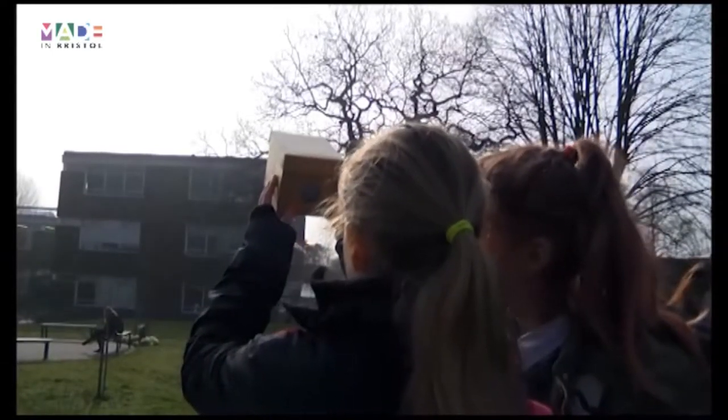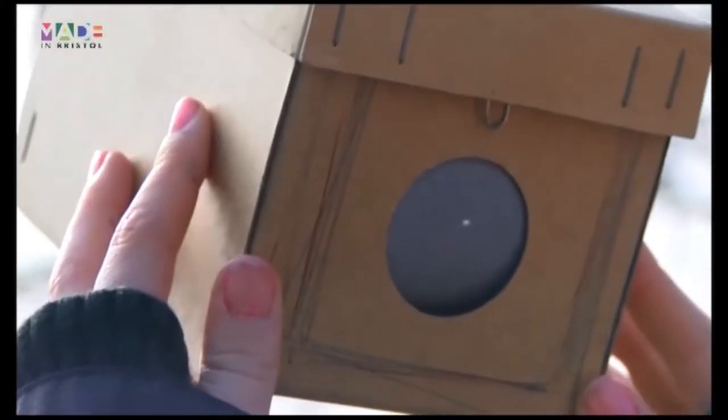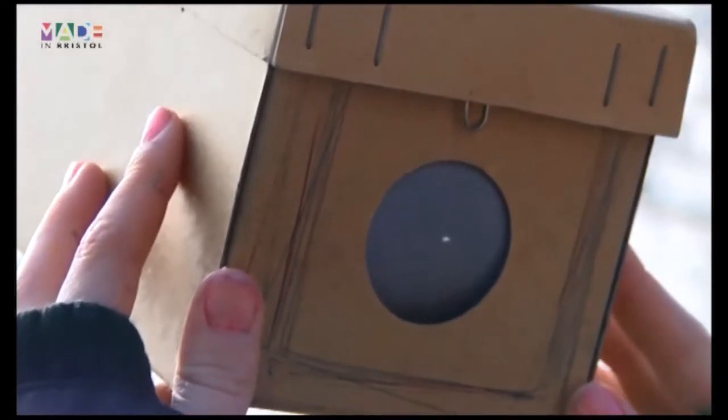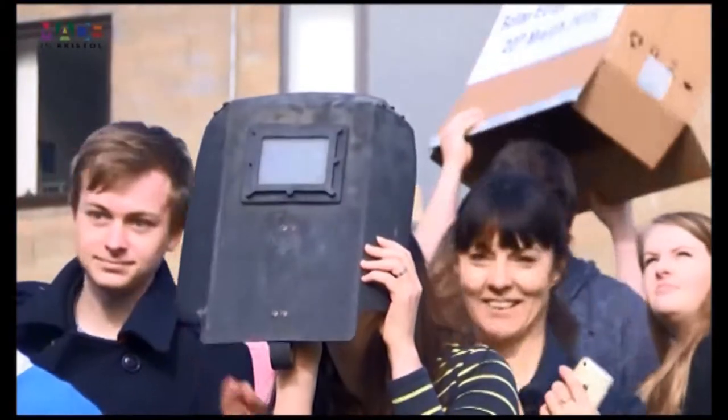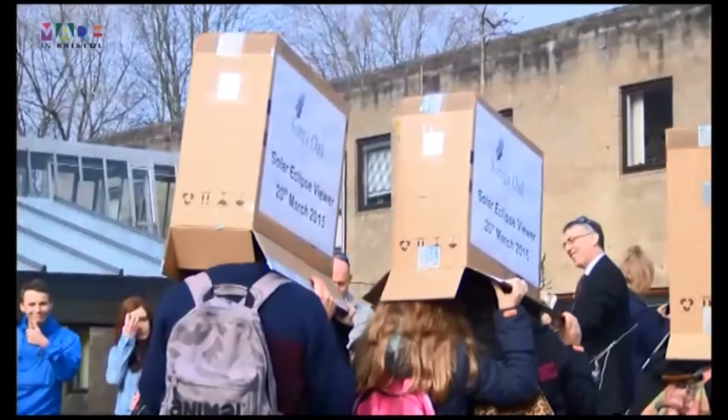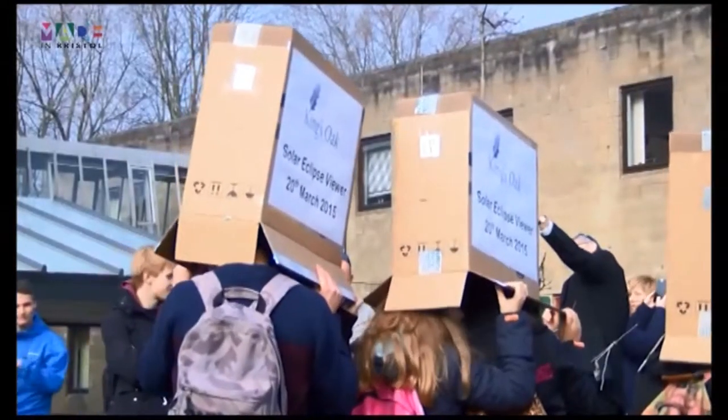It was fantastic from the point of view of being an amateur astronomer, but also seeing the excitement in all of the children viewing something that doesn't happen very often. And of course, looking at the sun directly, either with the naked eye or through a camera, can cause permanent damage to your eyesight.